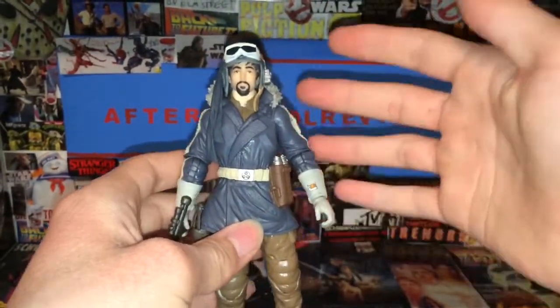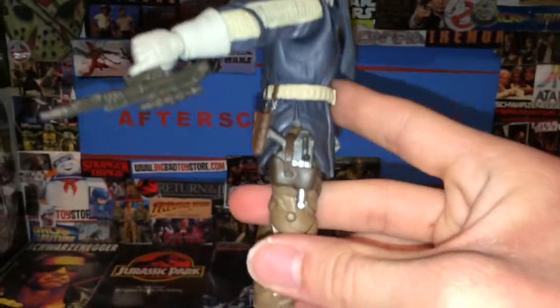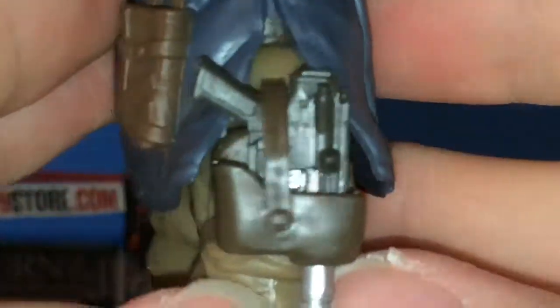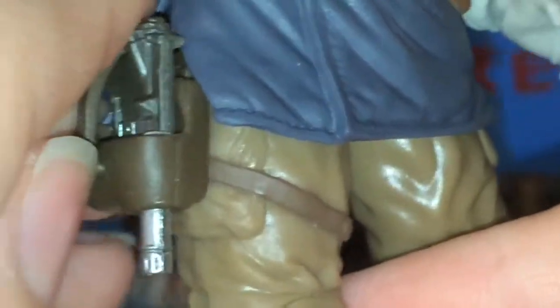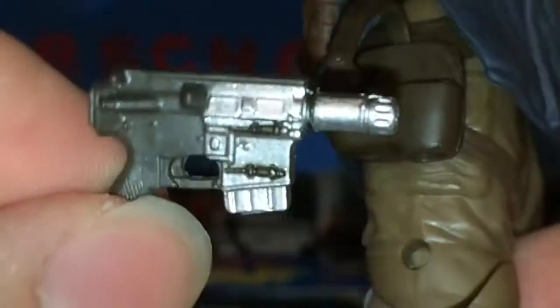Captain Cassian has quite a bit of articulation and quite a bit of detail. He has some accessories — he even has a holster that I didn't realize until I got him out of the package. It clips on, which the T-1000 figure doesn't even do. I think that's really cool. It pops in and you can slide the blaster out, which looks pretty cool.